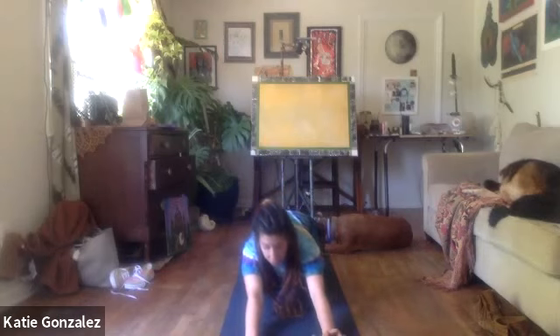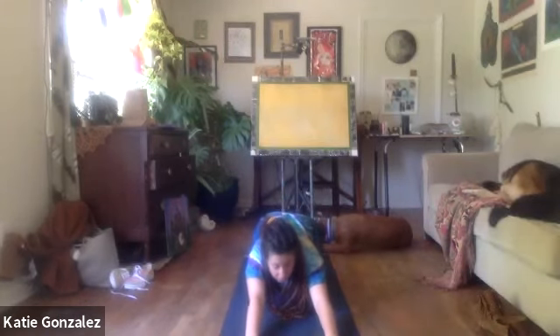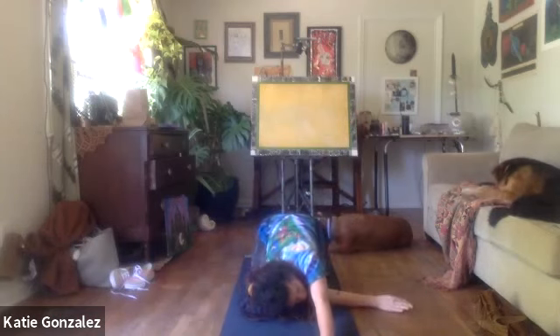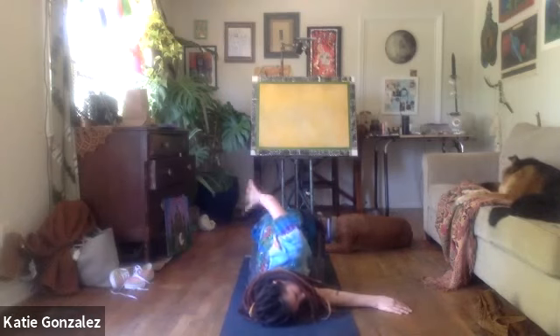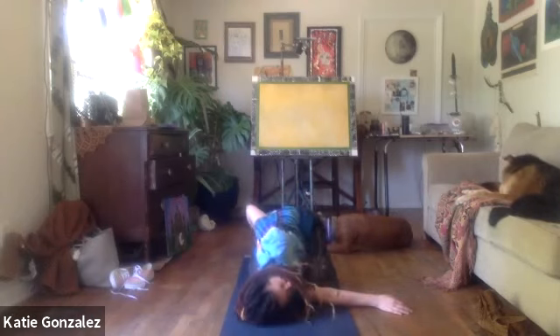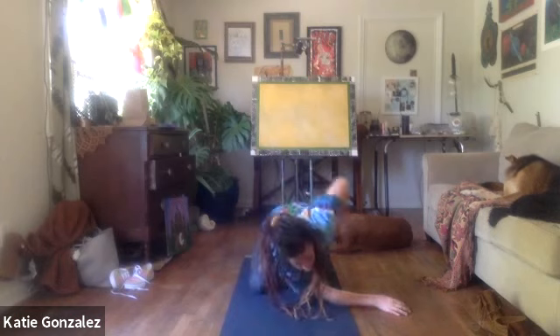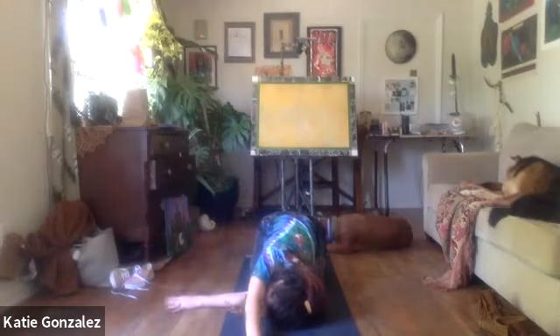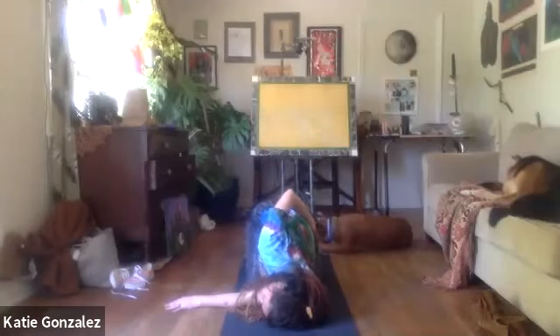Take it back to child's pose to thread the needle and open up the shoulders. Right arm lifts, threads underneath the left arm — maybe stay here, maybe take the bound variation. Come back towards center, left arm comes up, threads underneath the right. Maybe stay here, maybe take the half bind.